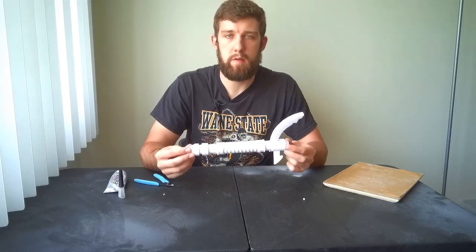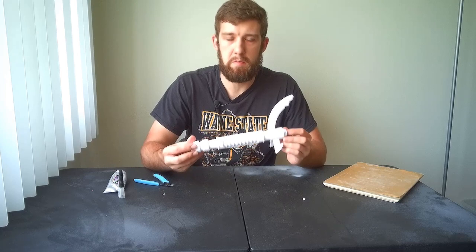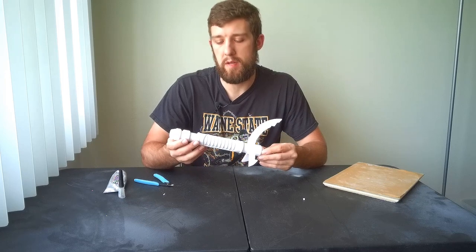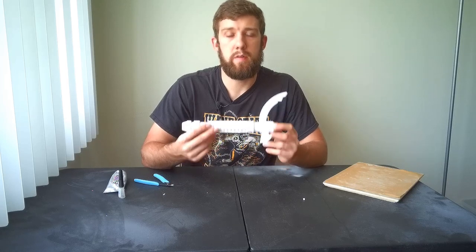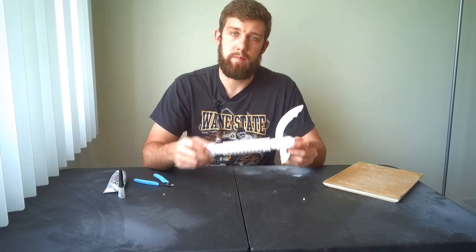We're going to wait around 24 hours for the glue to fully cure and for the piece to be real solid, before our next step — which is going to be smoothing and sanding some of these 3D printer lines. It's not exactly necessary, but it'll make our paint job a lot smoother and better. So that'll be the next step — let's get to it.